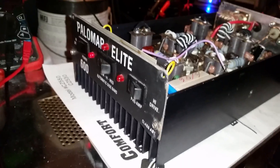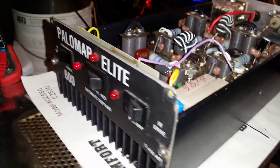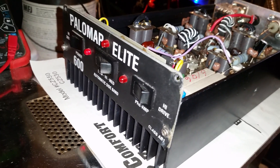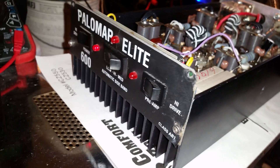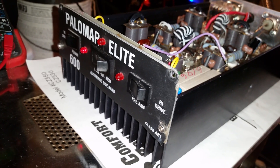Mr. Gatekeeper here, right here in Northeast Georgia. We have a fresh repaired off the hot fleet Palomar Elite 600.